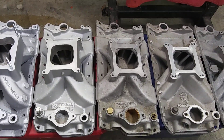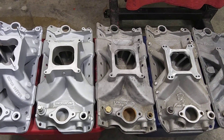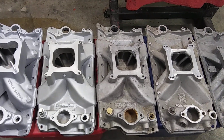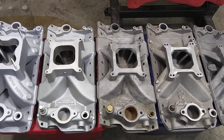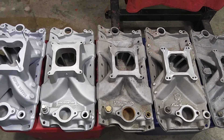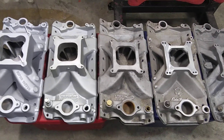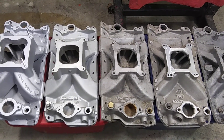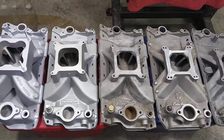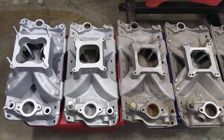Edelbrock also made a Streetmaster single plane that wasn't worth a damn. It was made in the 70s, supposed to have been for economy, rated at 1500 to 5500 RPM range. It was probably the shittiest single plane intake ever made by anybody. I don't have one of them — if I did I'd use it for a wheelchop.